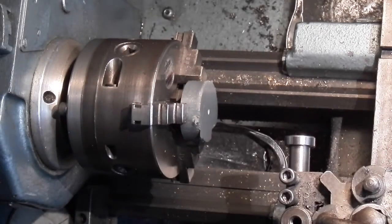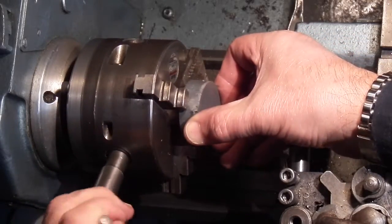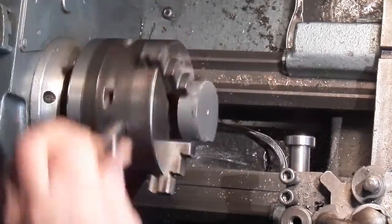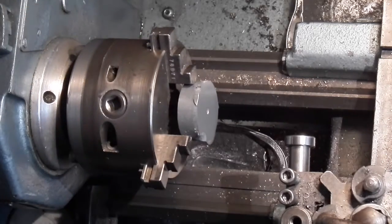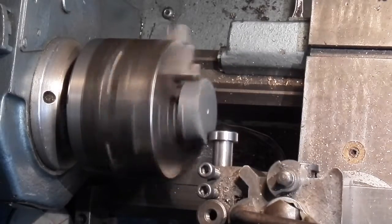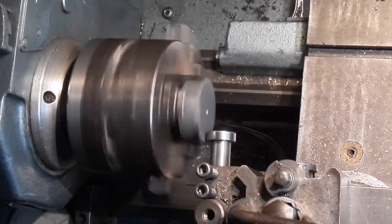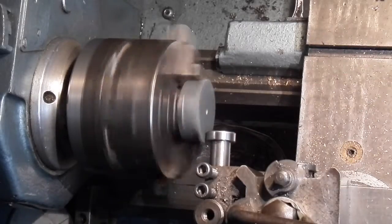I've just straightened that up in the chuck by using this bearing. If you've got something in the chuck that's not running true, slightly grip it, stand to one side in case it flies out. This is just a bearing fitted to a bar — as you wind it in the bearing will start to touch. Do it slowly and it slowly knocks it back. You can tell when it's done when the bearing is running constantly.